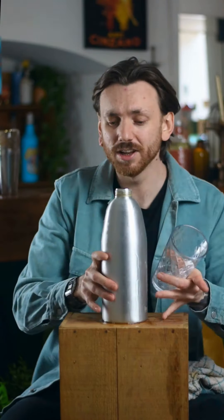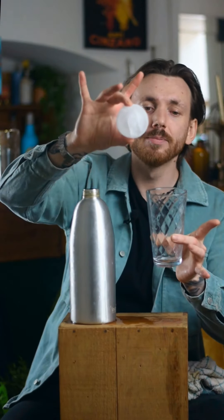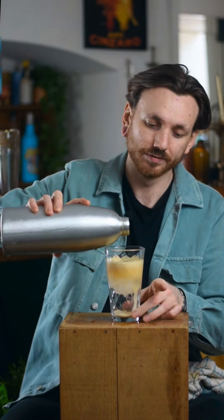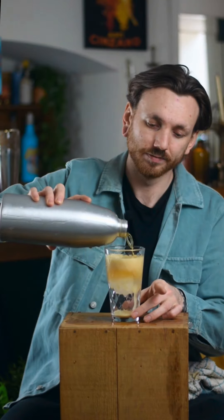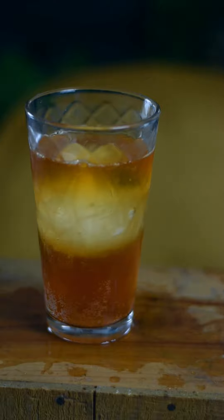Grab yourself a nice little glass — I've got one here. Little ice ball, put that inside, makes a nice little serve. Pour that right over. And there you go — that right there is a tea and scotch highball, fully carbonated.